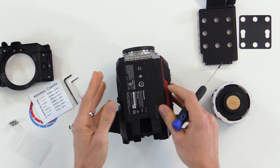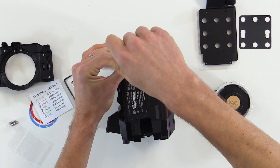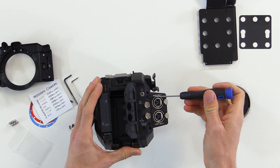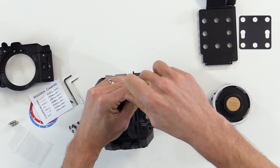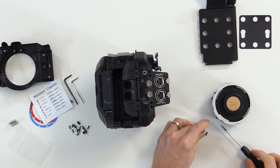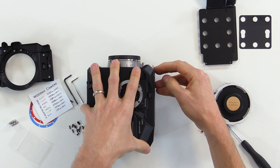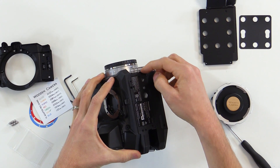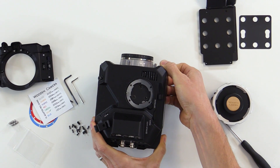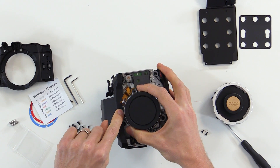Next, we will remove the screws holding the side panel on from the base of the camera body. Then we will remove these two larger screws and set them aside — these are the first screws that are different from the others, so be sure to keep them separate. Now we will gently remove the side panel by starting from the base, pulling it back a little to get it around a couple of metal tabs, and gently lifting it off. We don't have to take it completely off — all we need to do is expose this screw on the EF mount.